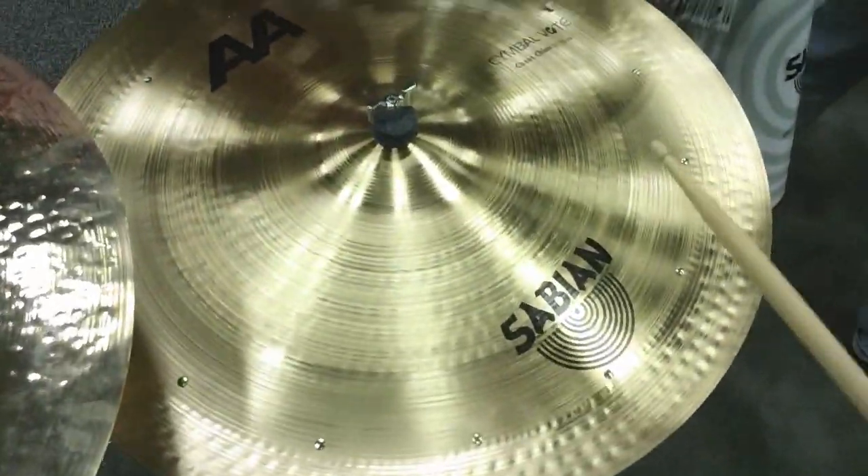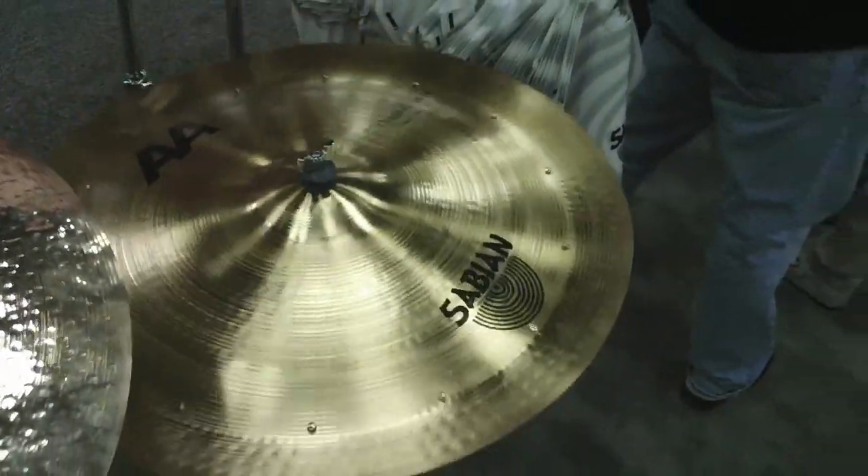Next is the 22-inch AA Chaos China. Very chaotic, so to speak.